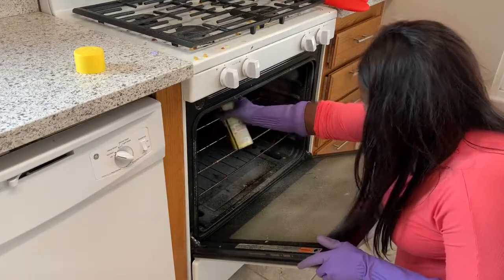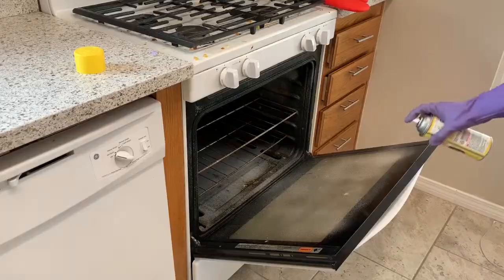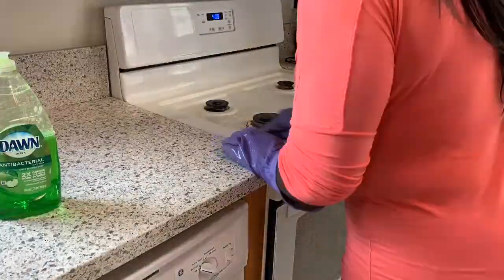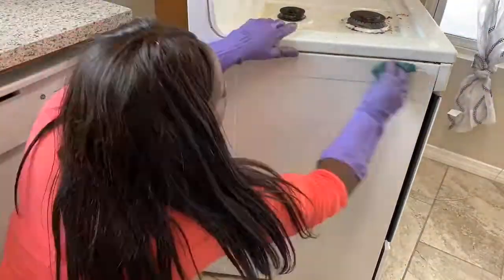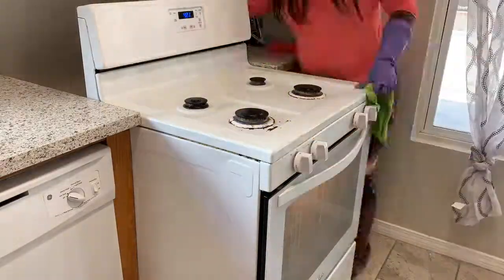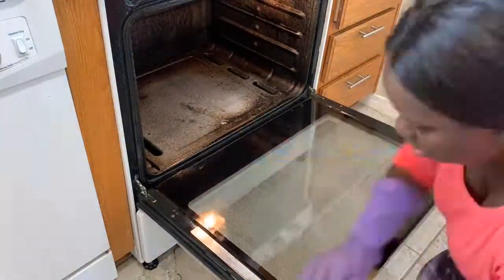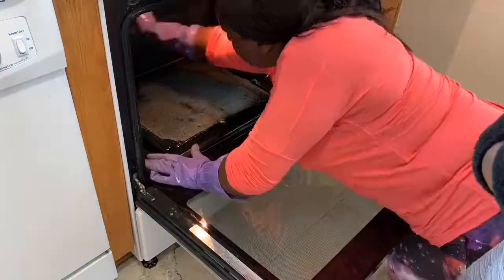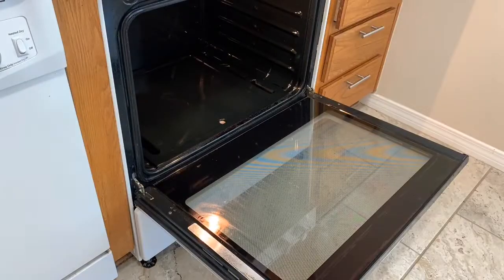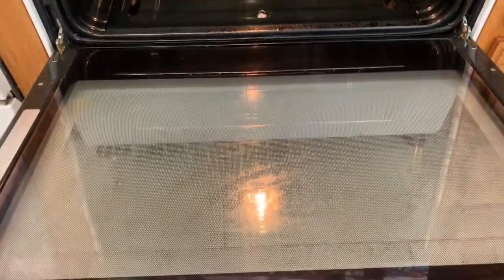I made a rookie mistake and took a deep breath of the cleaner — look at my face, I'm dying. I started with the top and then made sure I pulled out my stove and got the sides using the Method heavy-duty degreaser. Please don't forget to pull out your stove and clean behind it — there is so much food buildup. Now going into the oven, and this is just so satisfying to watch but it was even more satisfying to do. Look at that oven — it is sparkling. I'm just so happy.